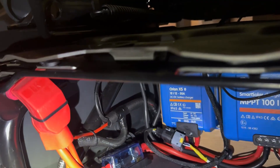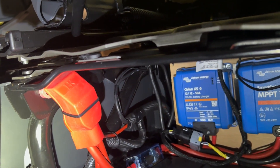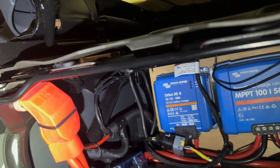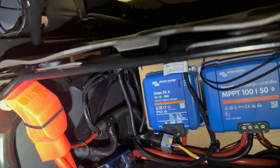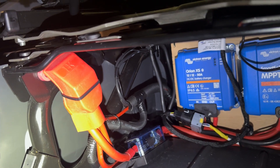Then the positive — we've put an insulated post on that seat base as well with a cover, so it's nice and safe. All of the positives go on there, and then we run a single big positive to where we've relocated the batteries, and I'll talk you through that now.